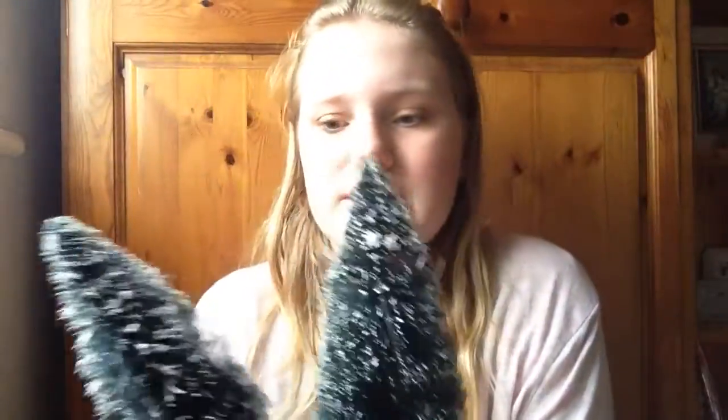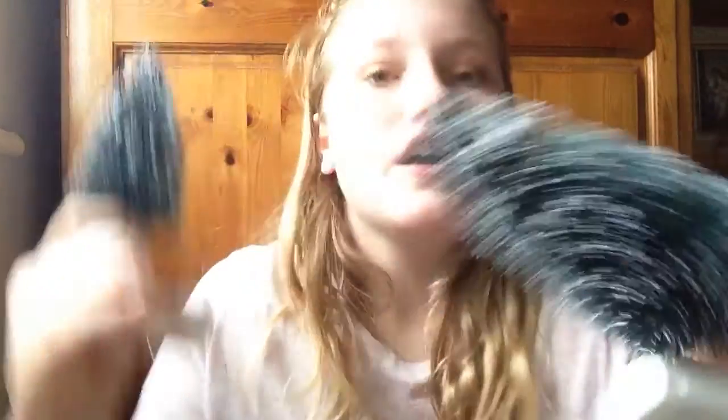I've also got these two fiber optic trees that are battery operated — you pop the batteries into this little box and they light up and change colour. I think these are going to go on my bookcase because they look very nice with my lovely books that I never read anymore.